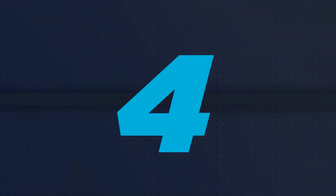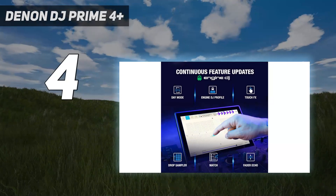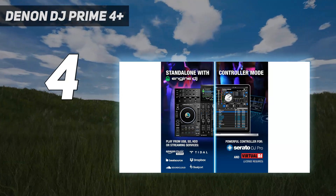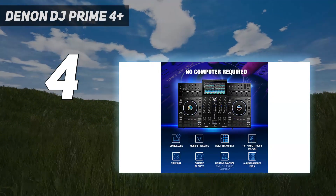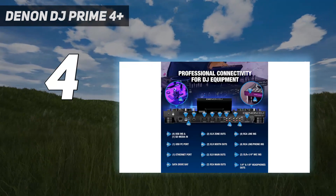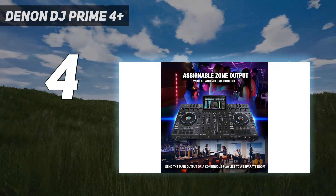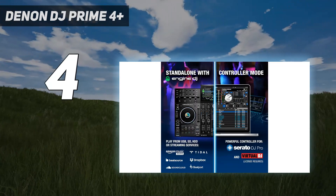Coming in at number 4: the Denon DJ Prime 4 Plus. Pioneer DJ stand-alone DJ systems like the XDJ-RX3 are home setup mainstays, in part because you can use the same Rekordbox-prepared USB sticks from the stand-alone system on club gear like the CDJ-3000. However, the Denon DJ Prime 4 Plus unequivocally packs the most features into its 4-deck frame at a similar price to its main competitors.